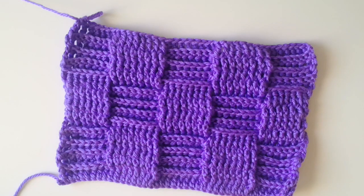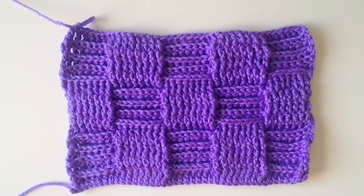And that's what creates the basket weave. Also check out the video I'm linking here to another stitch that alternates back and front posts — it's ribbing. Thank you for watching, until next time.